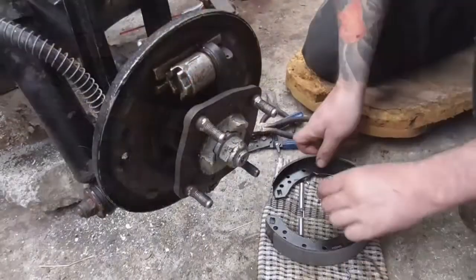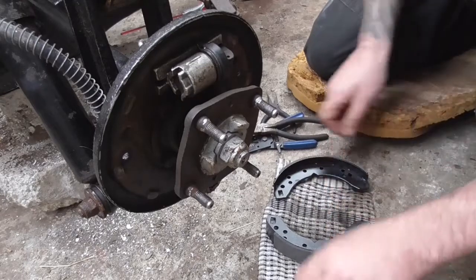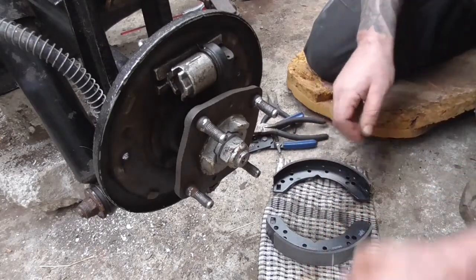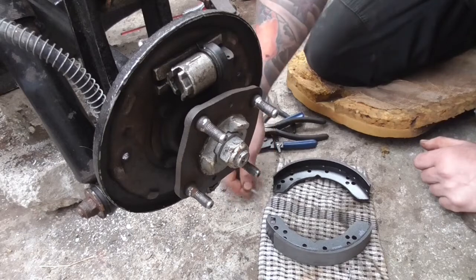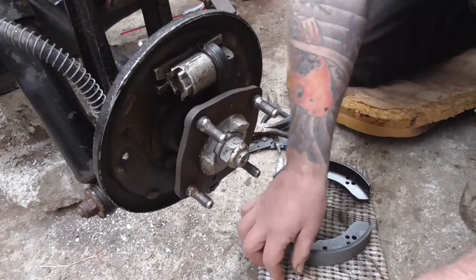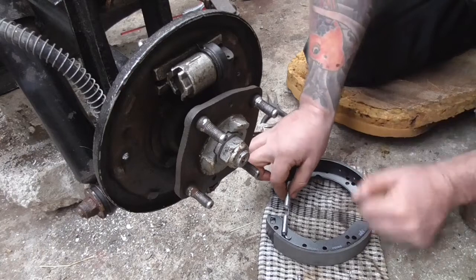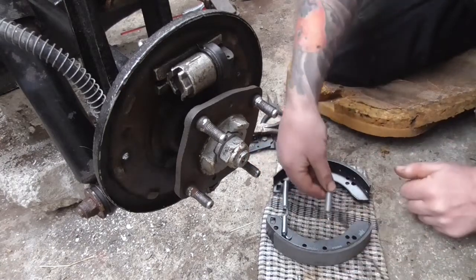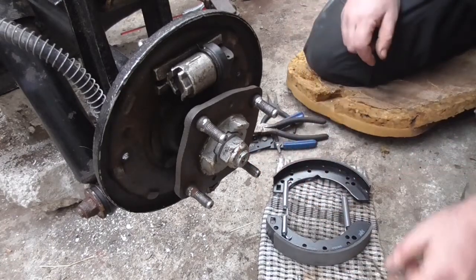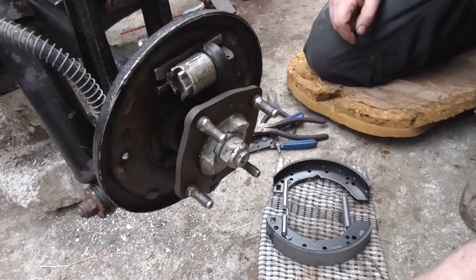Bear with me, I want to make sure we get the orientation right. The square cutouts go at the top on the piston side. The spring with the gap in it goes at the top, the shorter spring goes at the bottom. And then obviously your springs, pins and washers go through the shoes. Let's see if we can get this one back on.